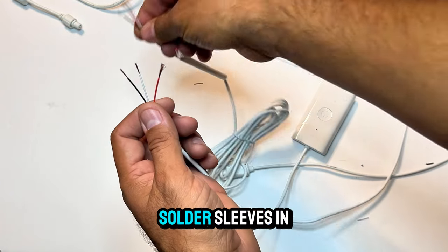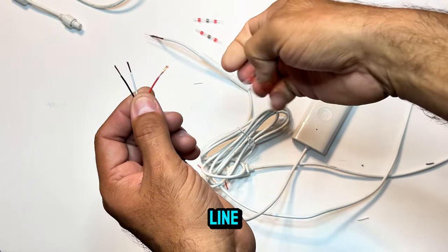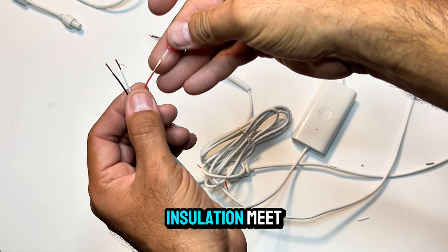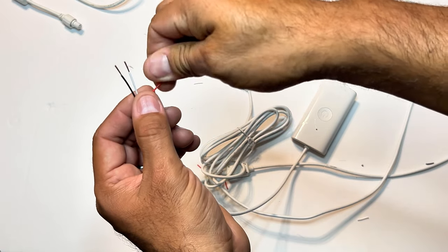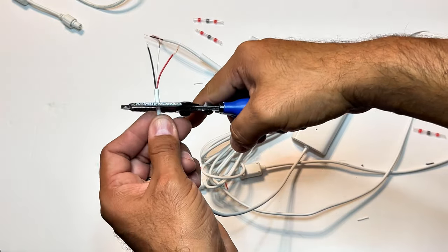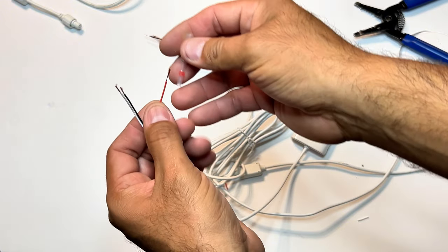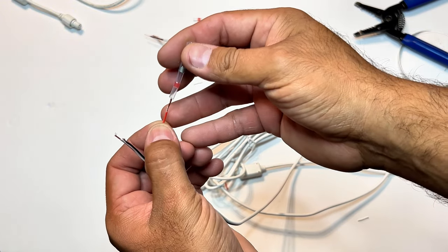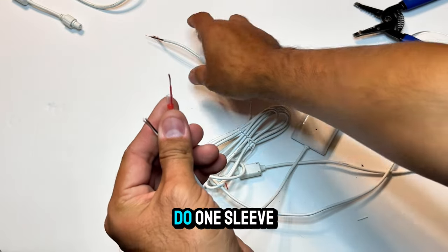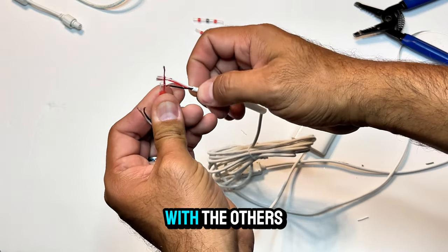Next, slide your solder sleeves into place, spin the copper fibers to make a firm solid line, and then slide a sleeve down past the start of the copper and where the insulation meets. Do one sleeve at a time — I'll start off with the red line and then repeat the same process with the others.